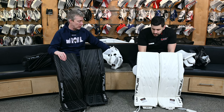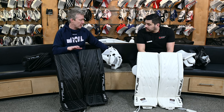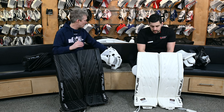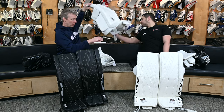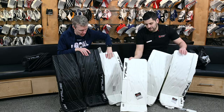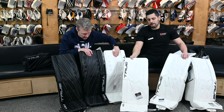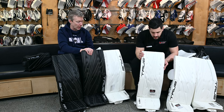Let's get into the pads, because that's where the changes are from the 20.1 to the 20.2. We were recently talking with Lucas Dostal, Anaheim Ducks prospect. He was telling me some of the things he could feel a difference with — because when we pulled the 20.1 off the wall and put it side by side, visually there's not a ton of difference, but there are some big differences in terms of how they've been built. Cam, walk us through them.